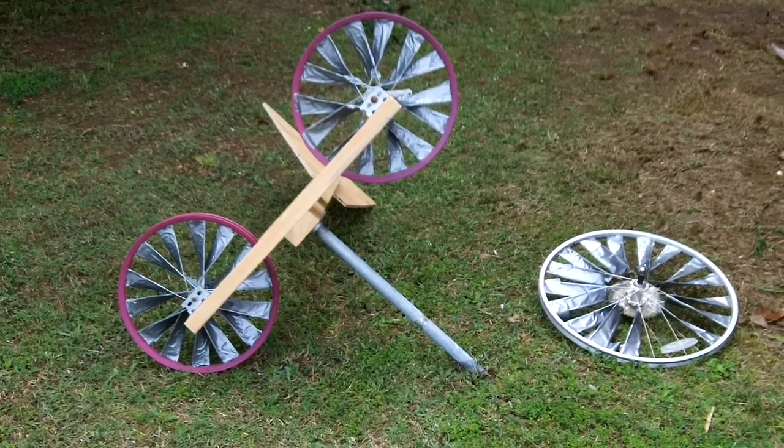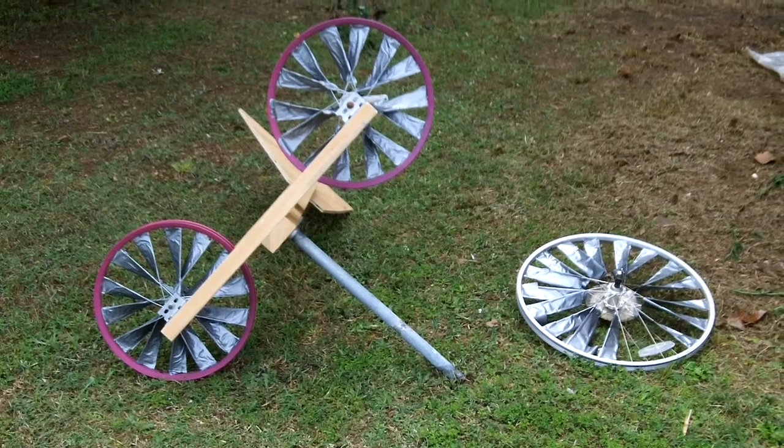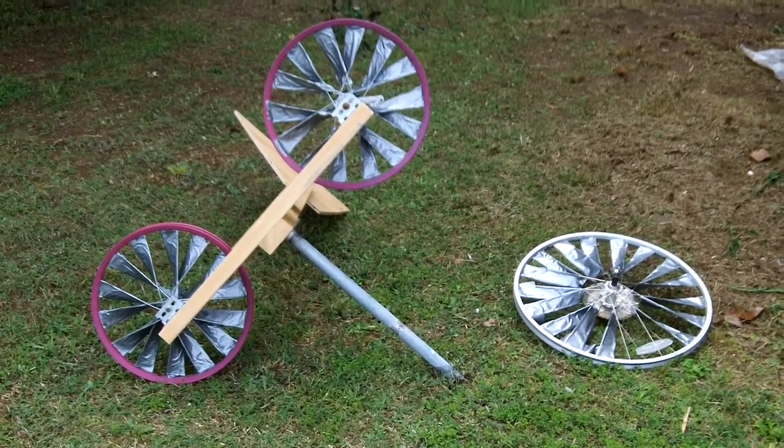Hello everybody. Today's video is a project that I've been wanting to do for quite a while, and that is the two bicycle wheel duct tape wind turbine.